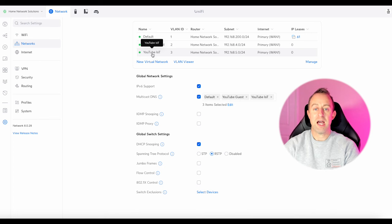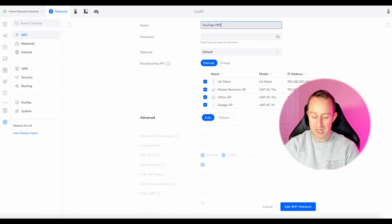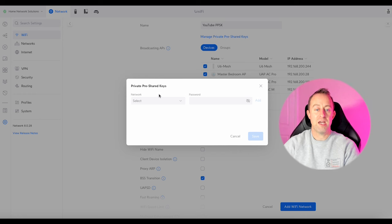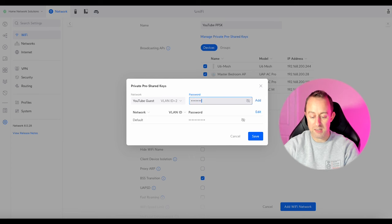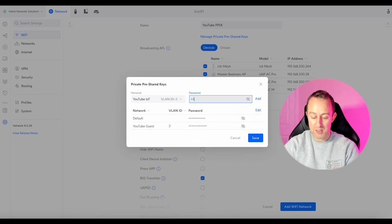Now we're ready to create our Wi-Fi. Go to Wi-Fi, create a new one and call it 'YouTube PPSK'. We don't need to fill in the password now — go down to Security, select Manual, and when it says Private Pre-Shared Keys, select that. Each VLAN is going to need its own password. For the first one select Default and put in a password of 'password123', press Add. Then YouTube Guest with 'password1234', press Add. Then YouTube IoT with 'password12345'.